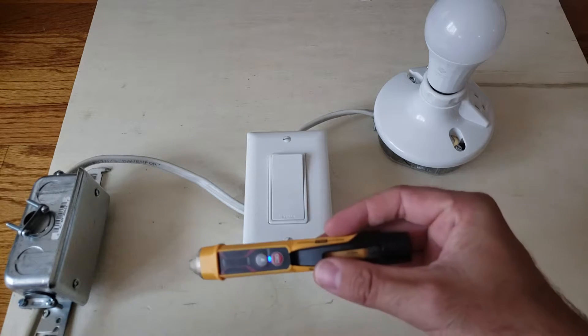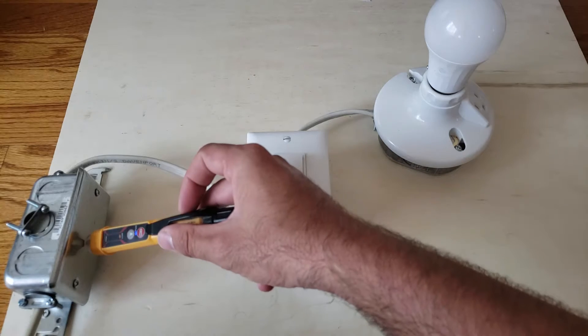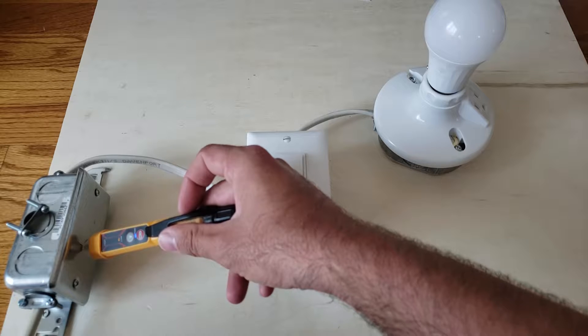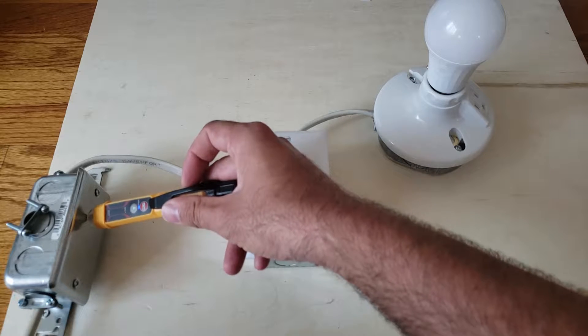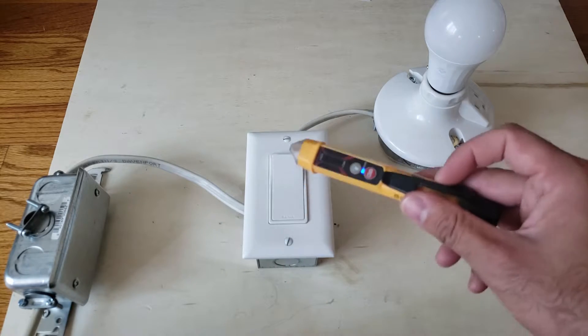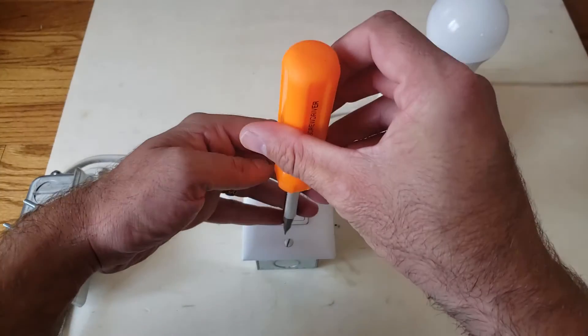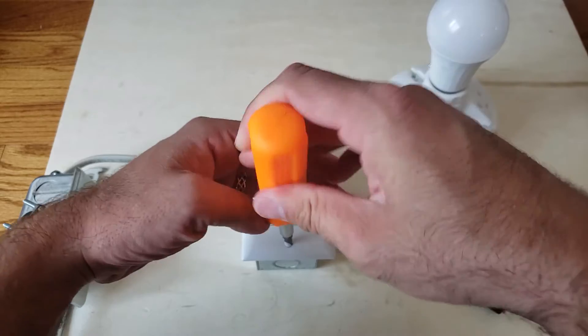Now let's check a junction box. Without even opening it up, I am getting a reading — the junction box does have power. So that's good to know. I can confirm this circuit is live, and I'm going to show you a better way to really test it.